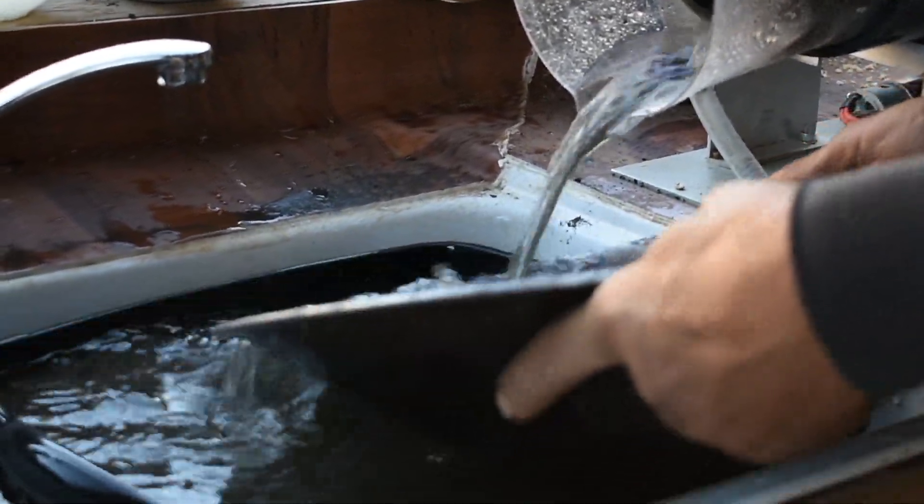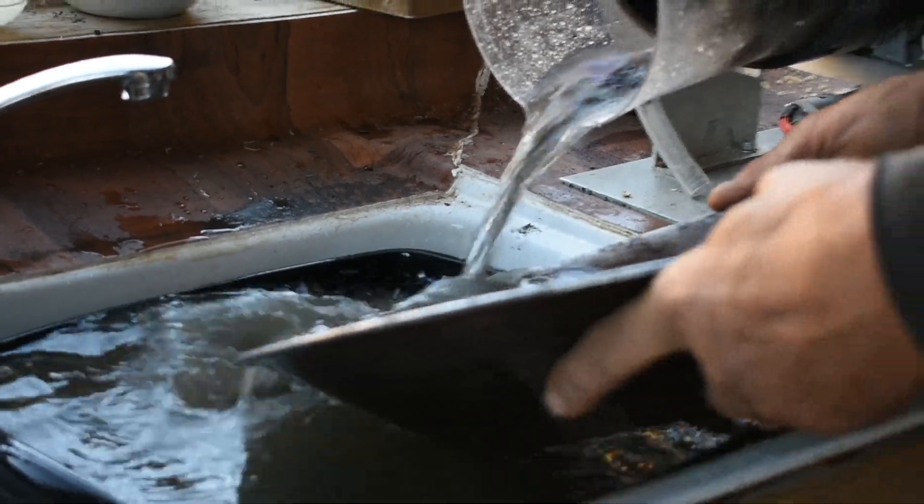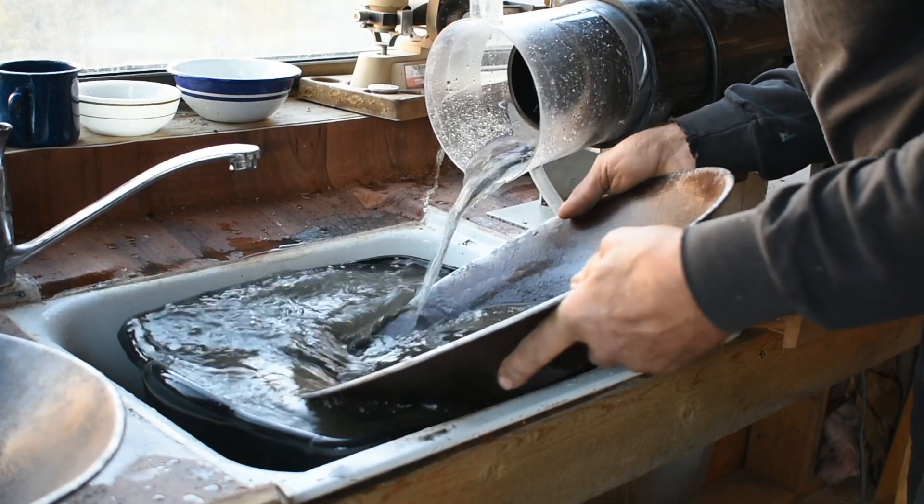It passes the pretty big particles of copper and rock easily — they just seem to roll out. And I'm looking for gold at the bottom here.